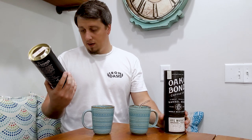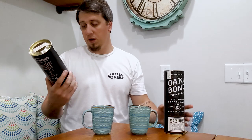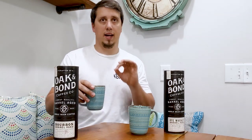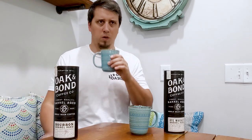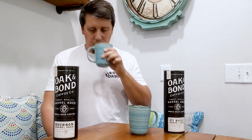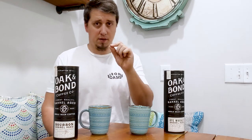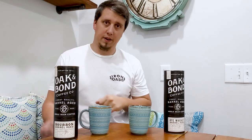Their palette notes are chocolate, caramel, mandarin orange, and sweet bourbon. I can see the sweet bourbon aspect — there's definitely some of those caramel notes you get from whiskey. The citrus notes are there a little bit. Really good coffee — this is super good coffee.